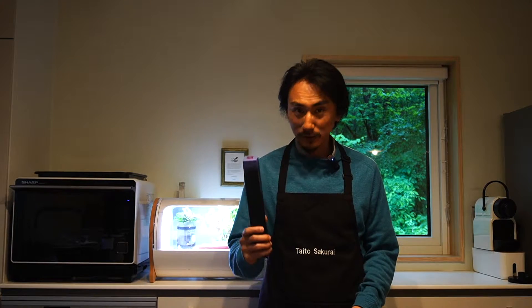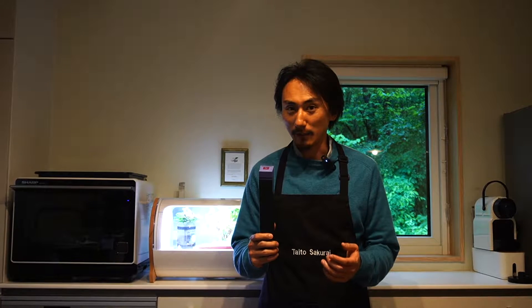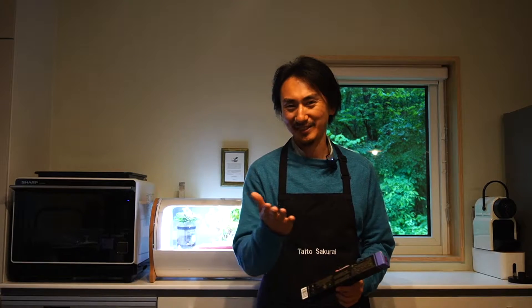Hey guys, do you drink Nespresso? I do every day, but the thing is Nespresso capsules are a bit expensive. Do you want to make a cup much cheaper? Today I will show you how, so stay tuned.